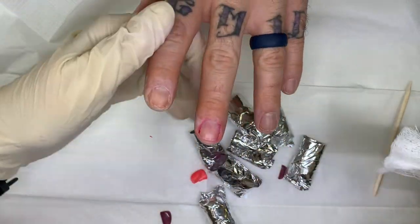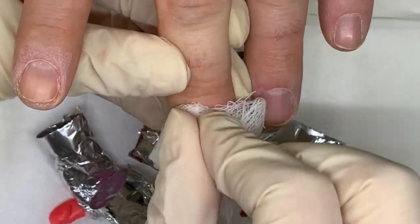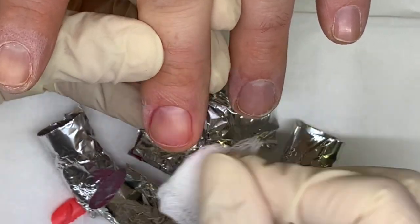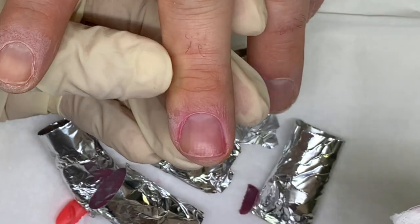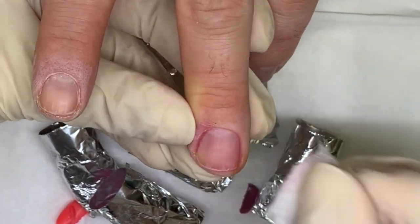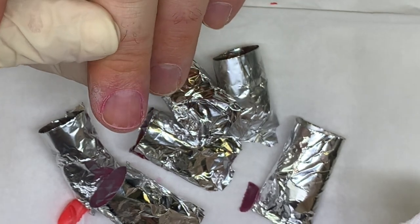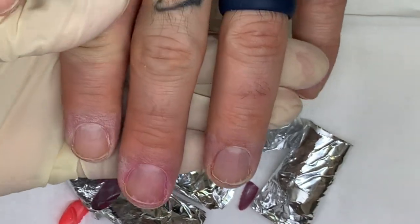I don't like staining like this. I don't think anybody does — it concerns me sometimes because if someone has damaged nails, that can go into the nail plate. A little bit of oil and away we go. I'll be fine. Alrighty, bye bye!